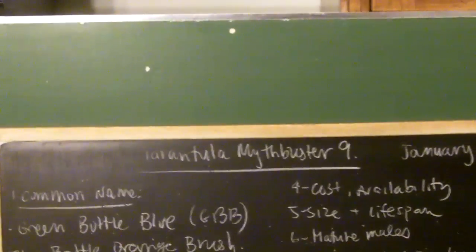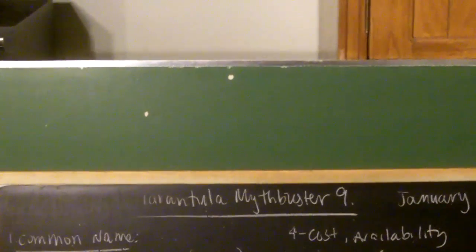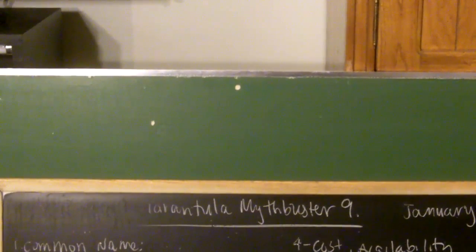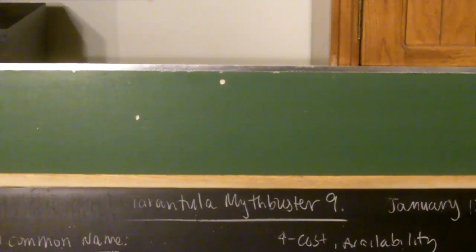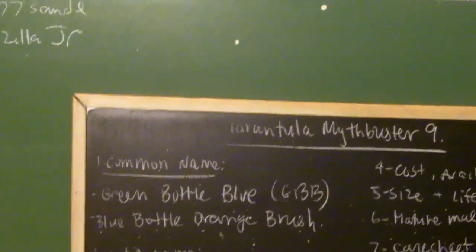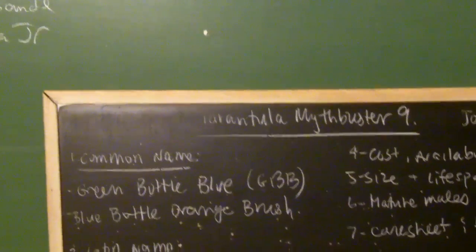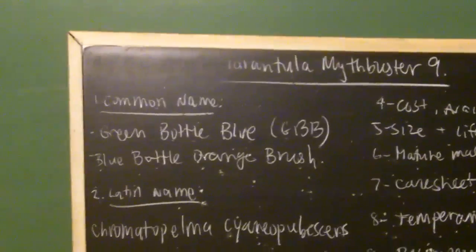Hello guys, what's going on today? So today we're going to do the next Mistspester video. There was a vote between the B. albopulosum and the Chromatopelma cyaneopubescens. This is the one I chose — the green bottle blue — because it won. Don't worry, the next one I'm going to be doing is the B. albopulosum.